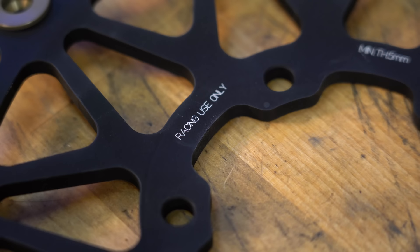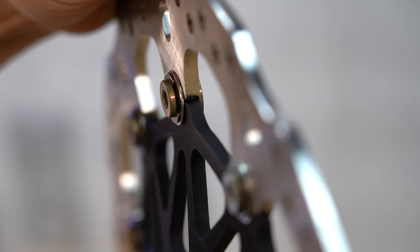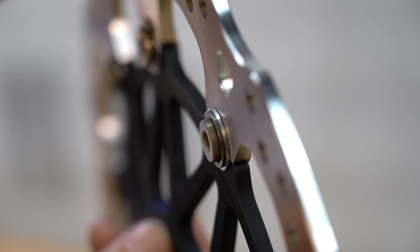In racing applications, rotors are truly full-floating. They have an air gap, but the button design also allows for lateral movement so the disc can shift and run perfectly parallel to the pads for better initial bite and brake feel. There's actually so much free play between the rotor and the carrier that it rattles.